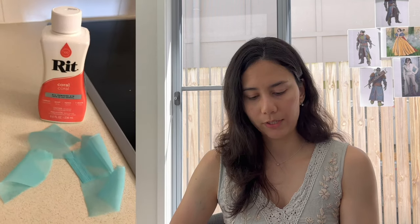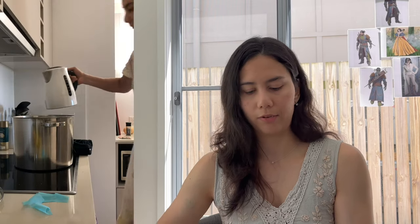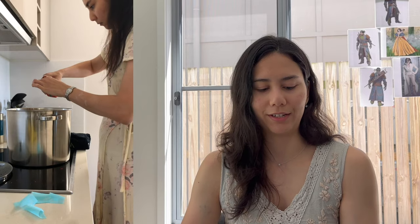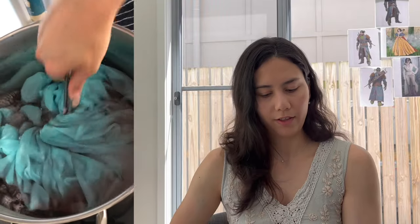I also picked up some coral dye because I needed the teal underlay fabric to be more desaturated. People on my Instagram recommended using an opposite color dye to desaturate the fabric, so that's what I did.